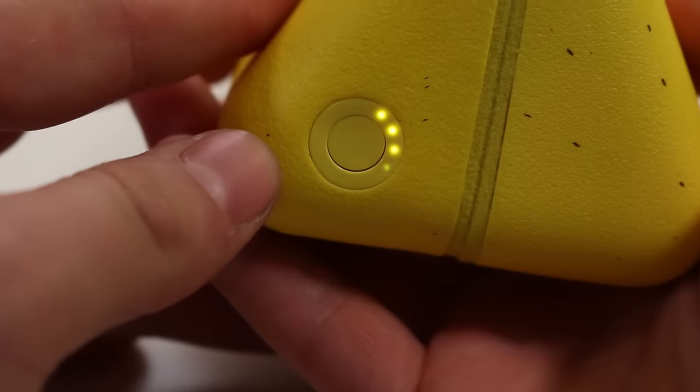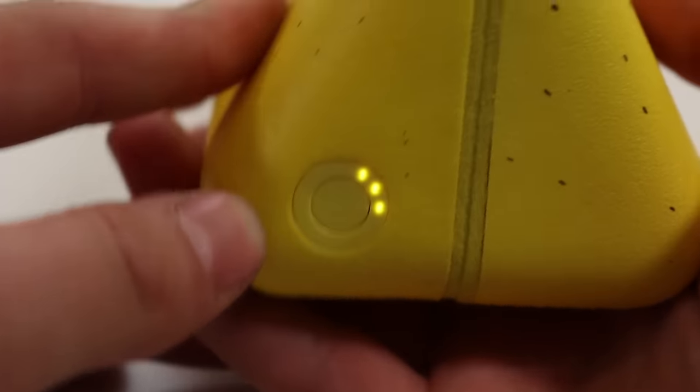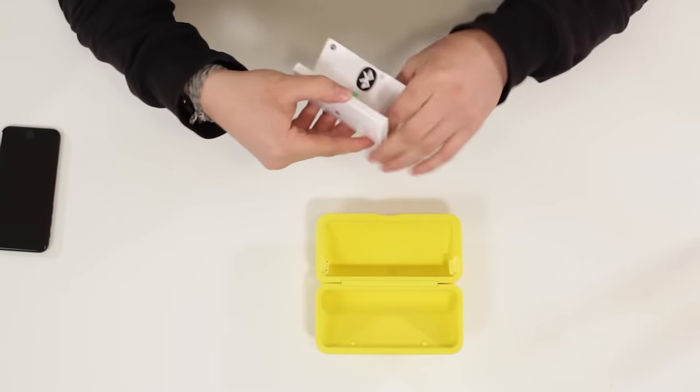This sunglass case is actually the charger for Spectacles. The case holds up to four charges and there's a battery indicator on the side. Apparently when you have a fully charged Spectacles and the case, you can do something like 400 snaps. And then in here, as for documentation and accessories, there's like a little handy guide here.